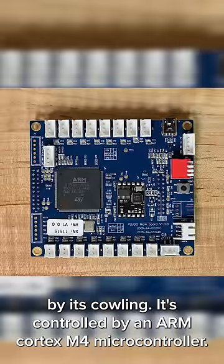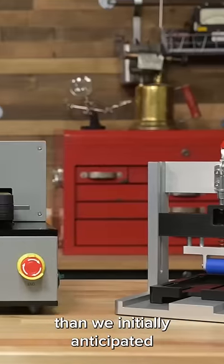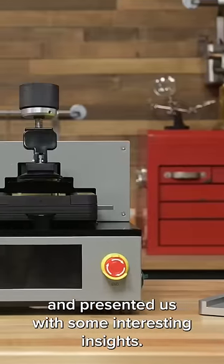It's controlled by an ARM Cortex M4 microcontroller. All in all, the tools turned out to be more complicated than we initially anticipated and presented us with some interesting insights.